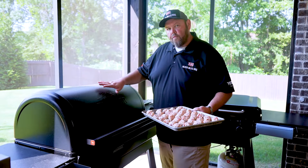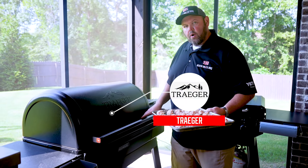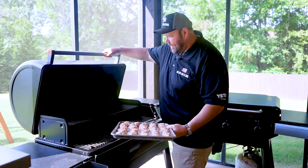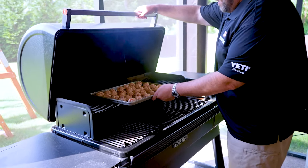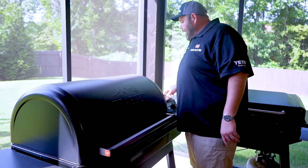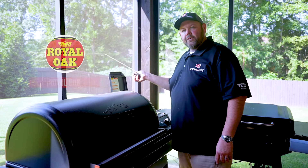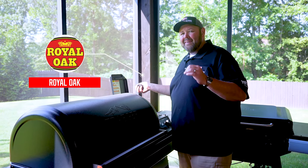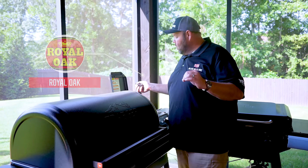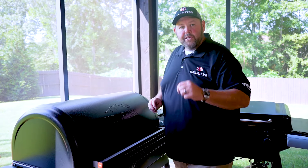We're over at our Ironwood XL, running at 400 degrees. I'm going to slide these on the top rack and get the grill lid shut. Today I'm cooking with Royal Oak charcoal pellets — 100% charcoal pellets. These work great and give it that authentic smoked flavor we're looking for. Get the grill lid shut, come back in 20 minutes and check our cream cheese sausage balls.